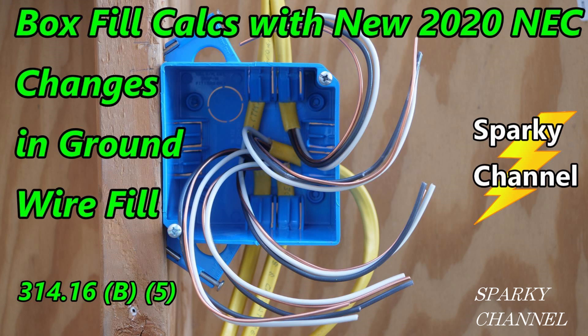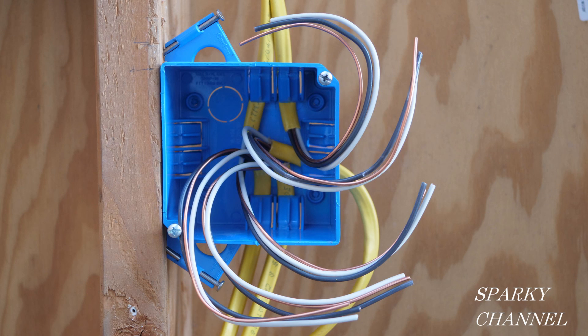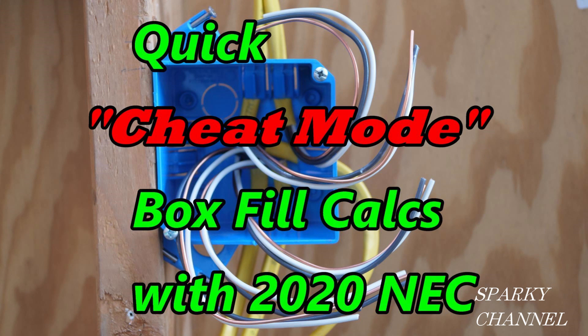Some viewers commented that the procedure takes too long, and that is definitely true if you have to stop and carefully read every code. So in this video I'll just reference my earlier video for the codes — we'll concentrate on getting the job done quickly, or in quote 'cheat mode' unquote as one of my viewers called it. We won't actually be cheating, but I like the name.